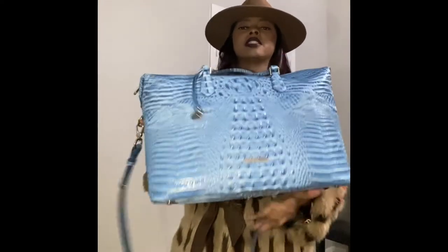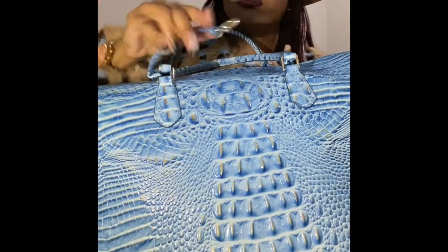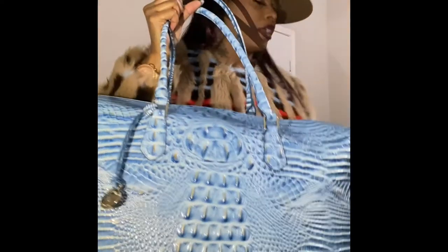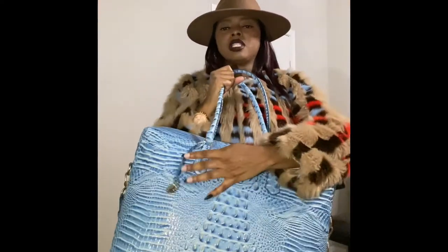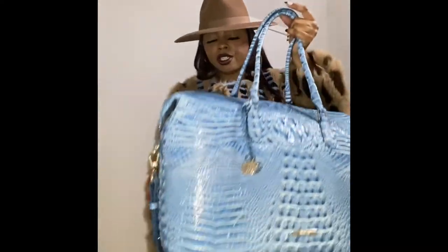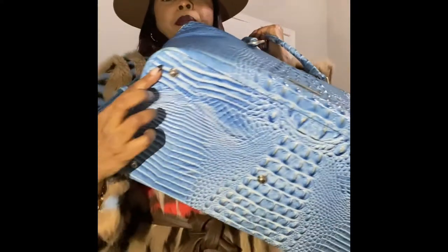Weekenders are a nice size. You can get a monogram — it's one of these little tags, about ten dollars, with your initials on it. It also has feet at the bottom.